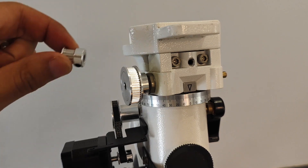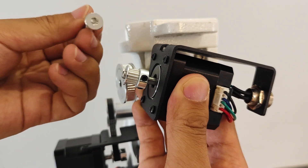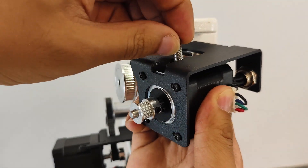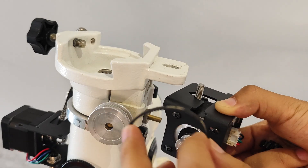Take out the declination motor component and install the 16-tooth wheel onto the motor shaft. Do not tighten the fixing screws temporarily. Slide the flat-headed Allen screw into the gap at the front of the motor bracket and install it in the first slot. Subsequently, place the 160-tooth synchronous belt onto the wheel.